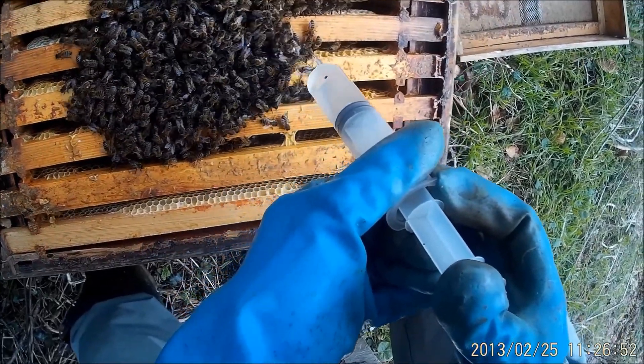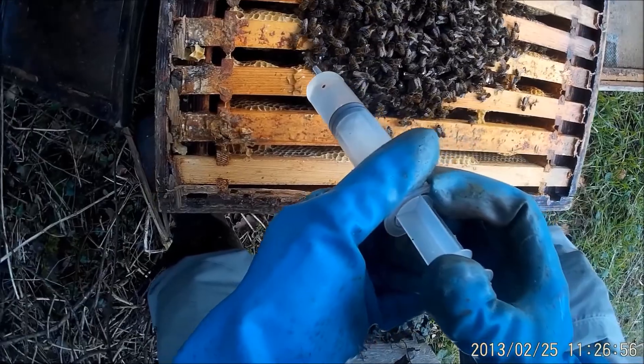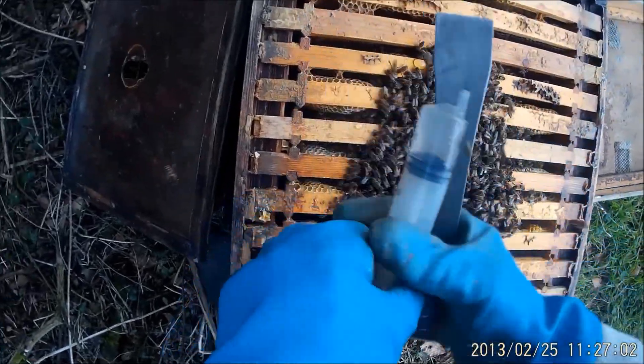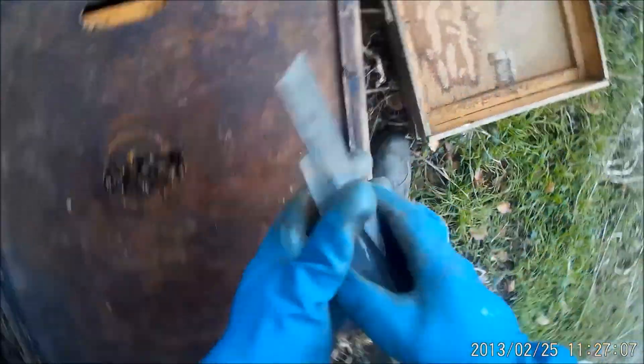Try and keep the flow reasonably even along the bees, and this oxalic acid solution should go quite a long way, I hope, to cleaning them up, getting rid of the varroa and having a nice fit, healthy colony.